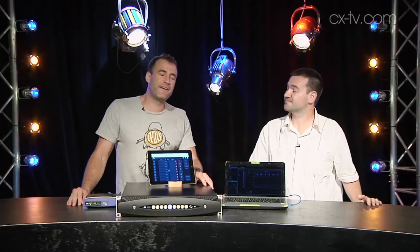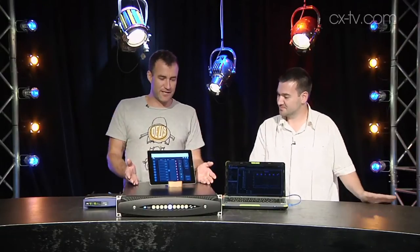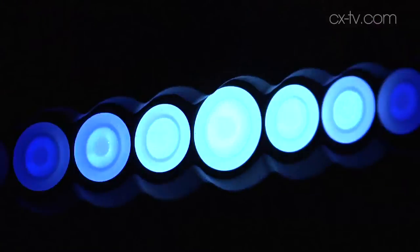I'm joined on Gearbox today by one of my favorite technical friends Simon Koenig. Welcome to the show. Thanks Jimmy, lovely to be here. It's lovely to have you here.